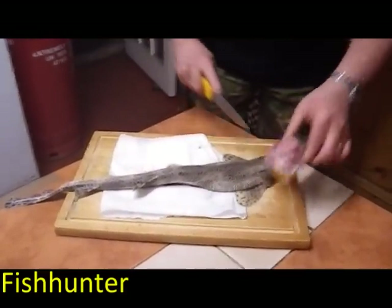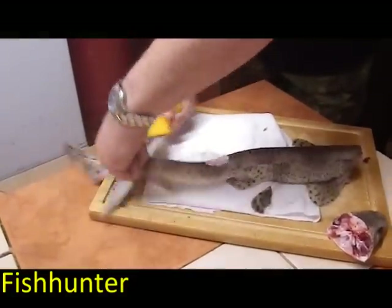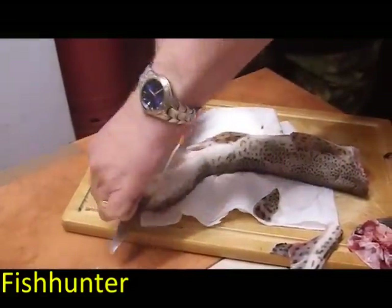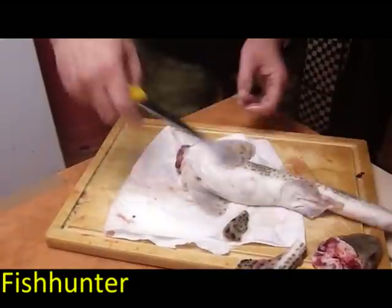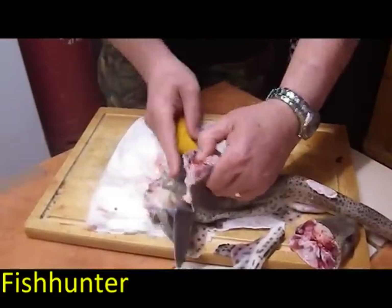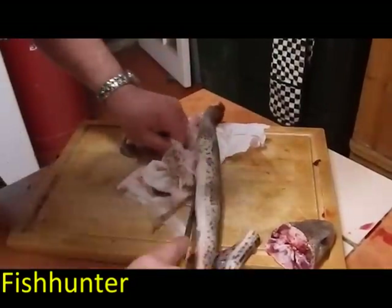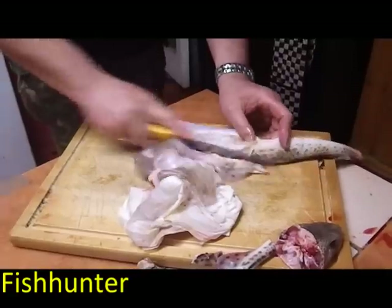Cut down the back of his neck — that's him gone. All the fins. This is the way I do it; I'm sure somebody else has got another way, but then this tail — flip him over and in again. You can see the meat there. You end up with almost an eel. You need a good knife because it's like sandpaper.